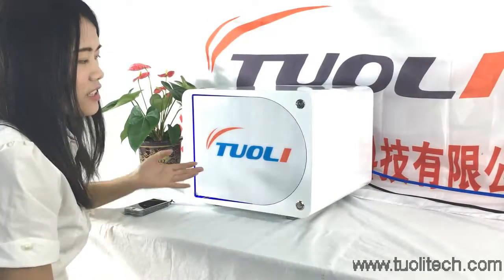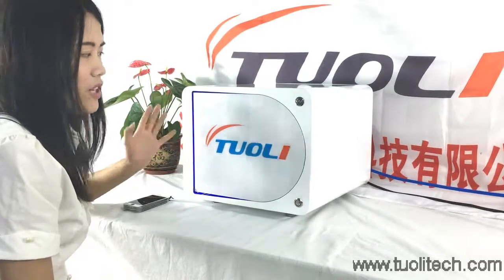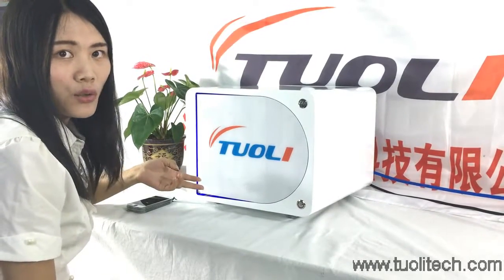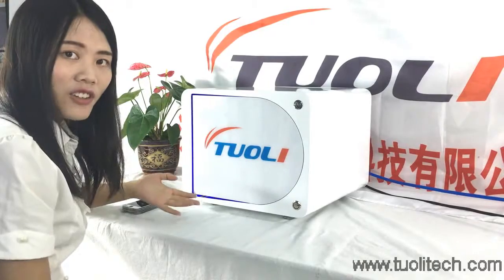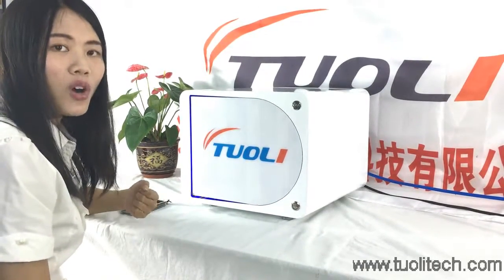Hello friends, this is our automatic LCD bubble remover. It is big size, can fit an iPad and can fit 200 screens at one time. It is very intelligent, safe and easy, and I will show you how to operate it.